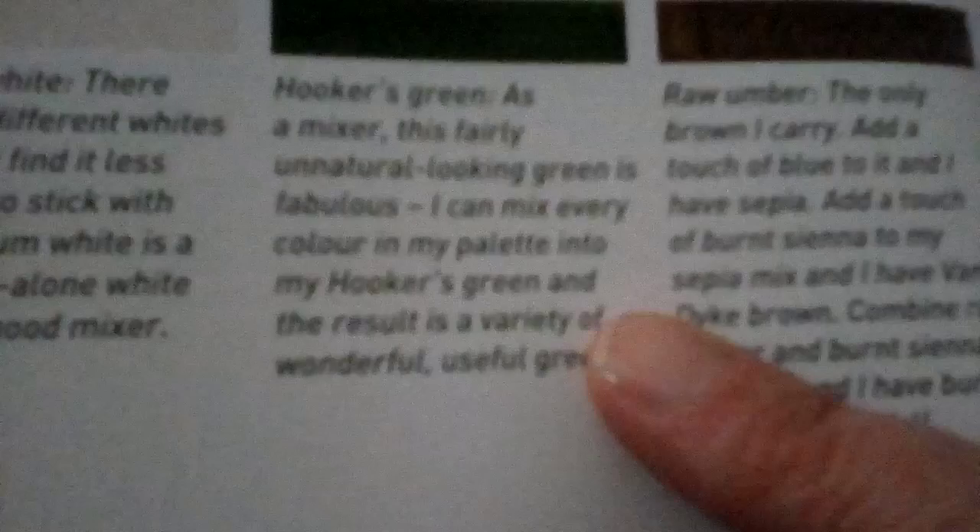Titanium white — yes, I've got that. Hooker's green — I think I used to have some of that, unless it was the watercolour and not the acrylic. I don't remember seeing any Hooker's green in the acrylic, so I'm going to have to put Hooker's green on my shopping list. And then burnt umber — not raw umber. I've got some raw umber. I've got some burnt umber and raw umber, I think.